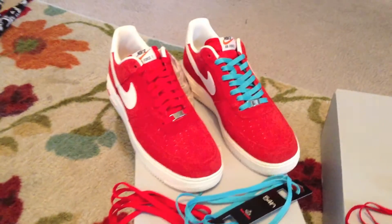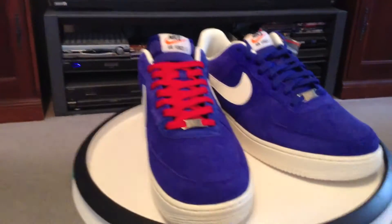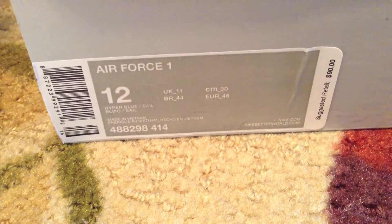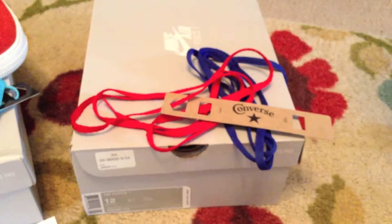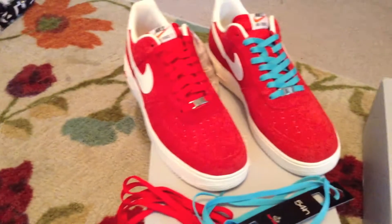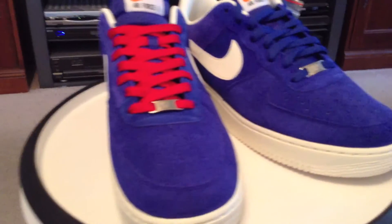Today we have a couple of Air Force Ones with lace swaps from the blazer pack. They have released a few of these already. This is the blue one right here, the hyper blue and sail as you can see. We changed out the laces — in this case I chose a Converse red lace. Whoever buys the red and the blue can just swap out the red for the blue and it will probably look great.